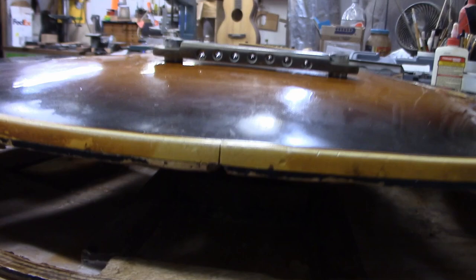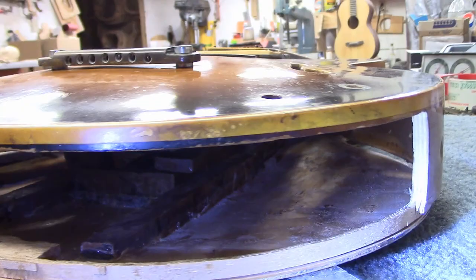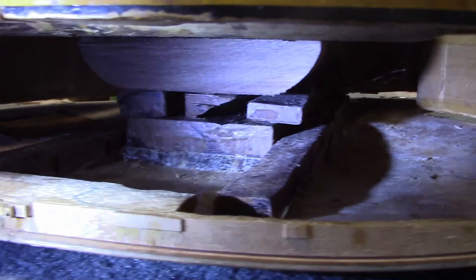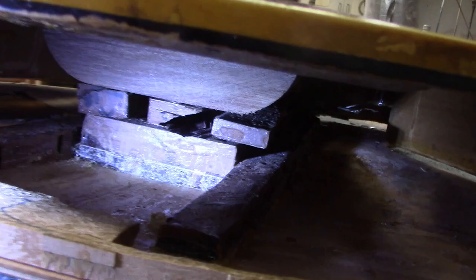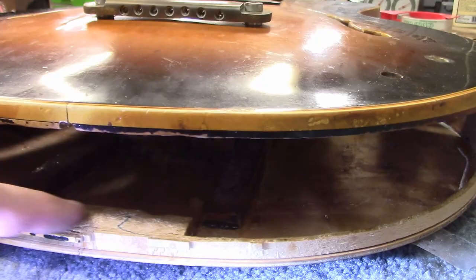Moving around to the side of the guitar is where the real surprise comes. Somebody had cut a giant hole into the side of the guitar. They left the bindings intact, so from the top and the back you couldn't tell anything was different, but there's this large hole in the guitar. It must have taken this person a long time, but they very carefully managed to stack — what looks like one, two, three, four, five — separate layers of wood to join the top and the back of the instrument together.